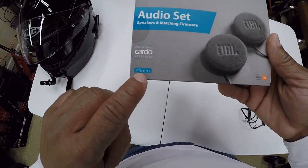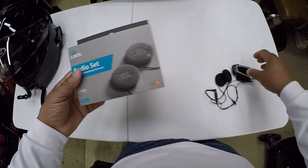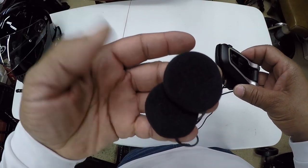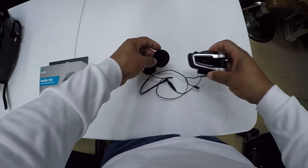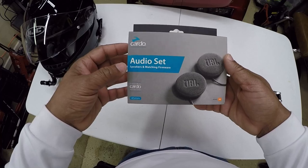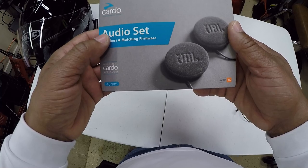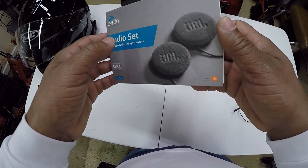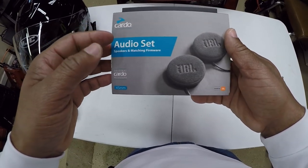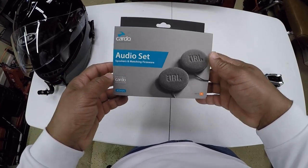They are 45 millimeter JBL speakers. When you purchase your PacTalk Bold, they come with standard 40 millimeter JBL speakers. But if you would like to upgrade the sound and go with a larger speaker, you can purchase these Cardo 45 millimeter speakers. These can also be put on the Sena headsets as well, so if you have a Sena and want to upgrade your speakers, you can go with these JBL 45 millimeter speakers.